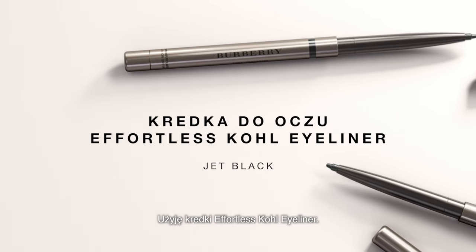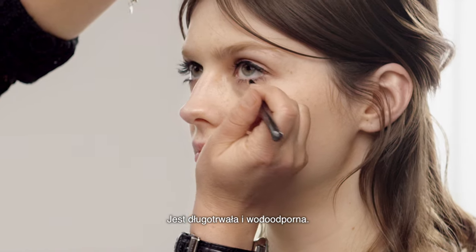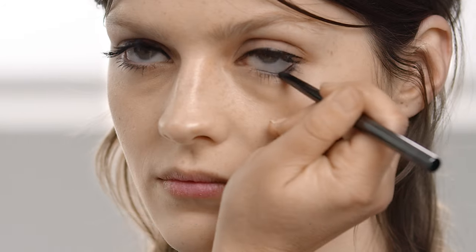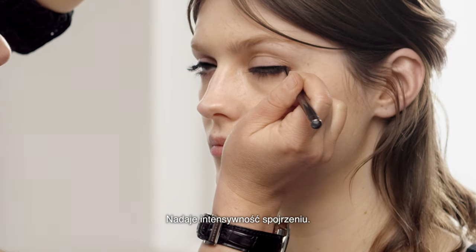I'm going to use the Effortless Coal Liner. This is waterproof and long lasting. And this is just to make it a little bit more dramatic, just to really intensify that lash line. This is great for when you go out because it won't move. It really intensifies.